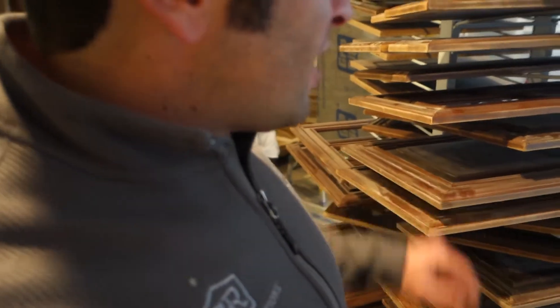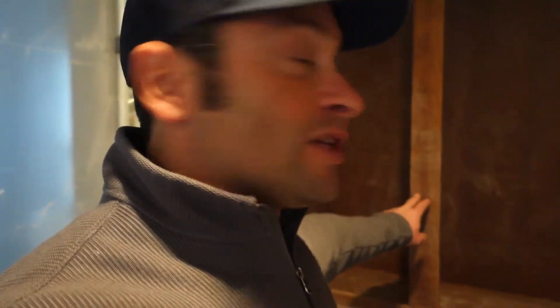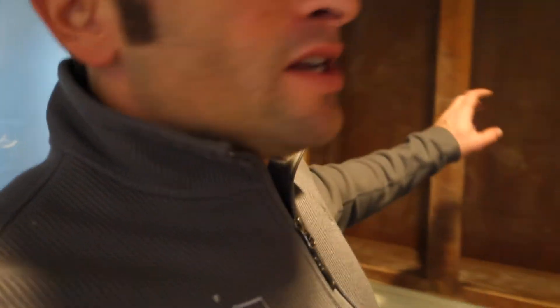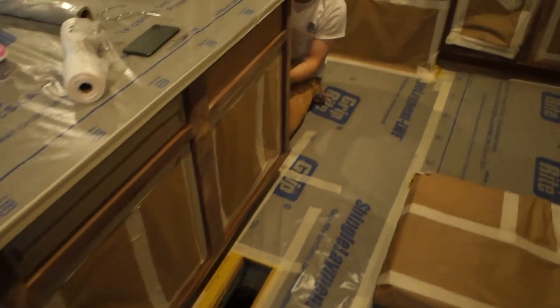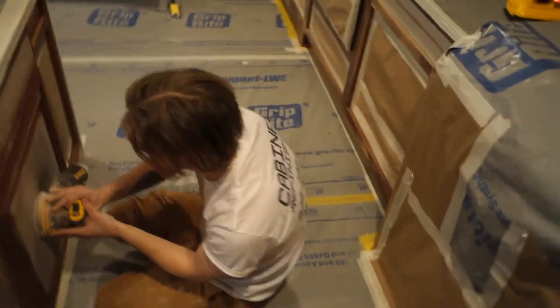The doors are on the rack — that's what we're looking for. They've all been sanded, wiped down, and vacuumed, and they're ready to go for primer. All the boxes are already masked out. We put this cabinet back in here — this wasn't here this morning. He's really going to town on the sander.